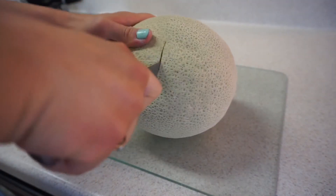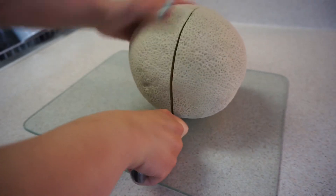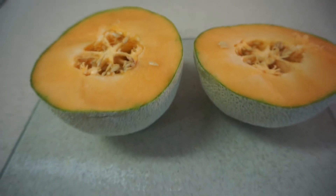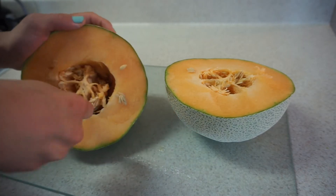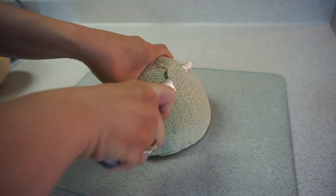Today I'm going to be showing you how to make a fresh melon water, also known as agua fresca de melon. First, you are going to scoop out all the seeds. Next, go ahead and peel the melon any way you'd like.